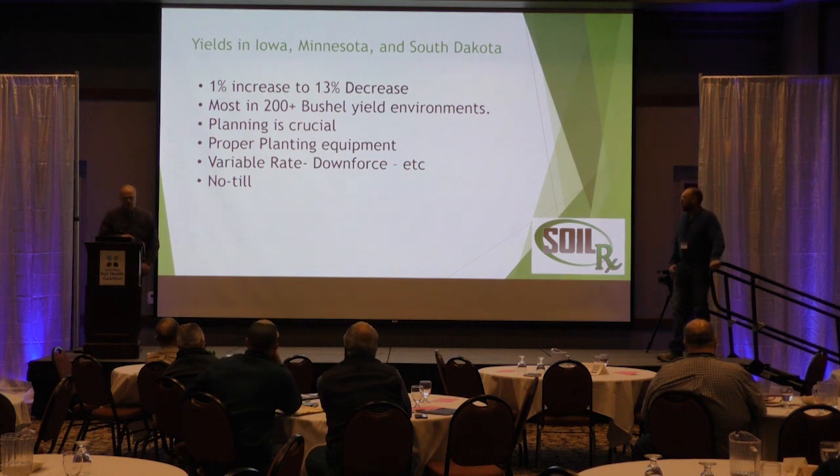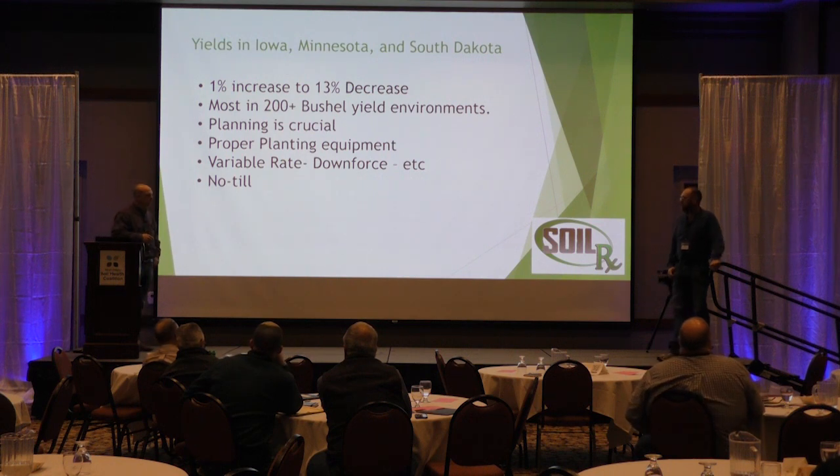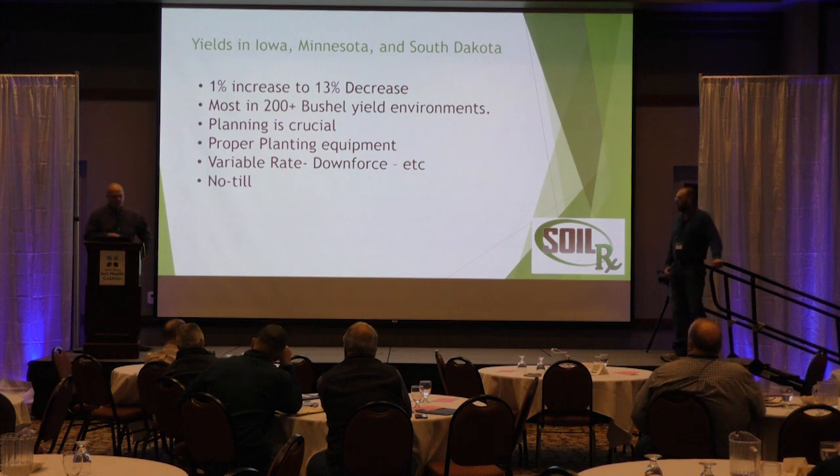We actually had a field in southern Minnesota last year where the whole field was laying flat except for the 60s — the 60s were standing straight up. Standability on that is amazing, and I think that goes back to plant health. That was my biggest fear with wide-row corn — I thought it was all going to fall over flat, because you're putting those corn plants about three inches apart.